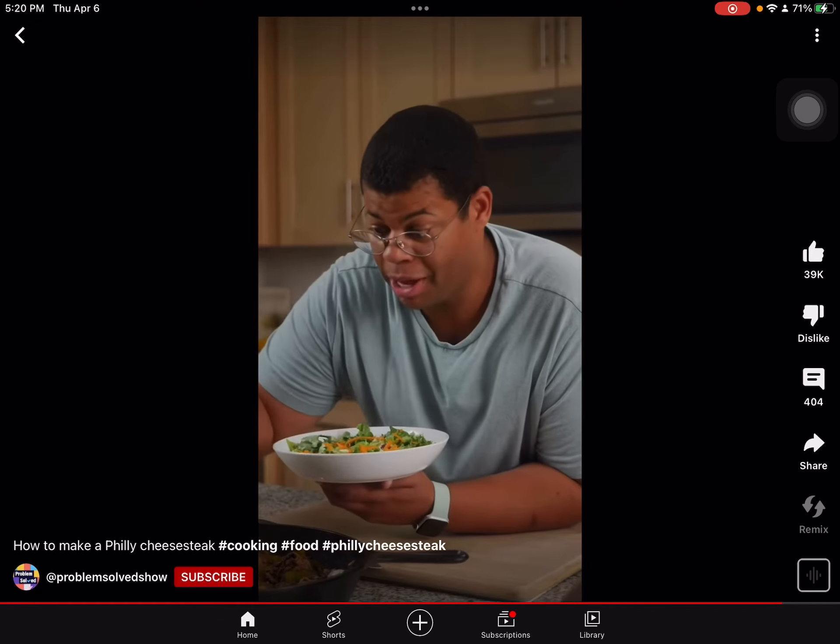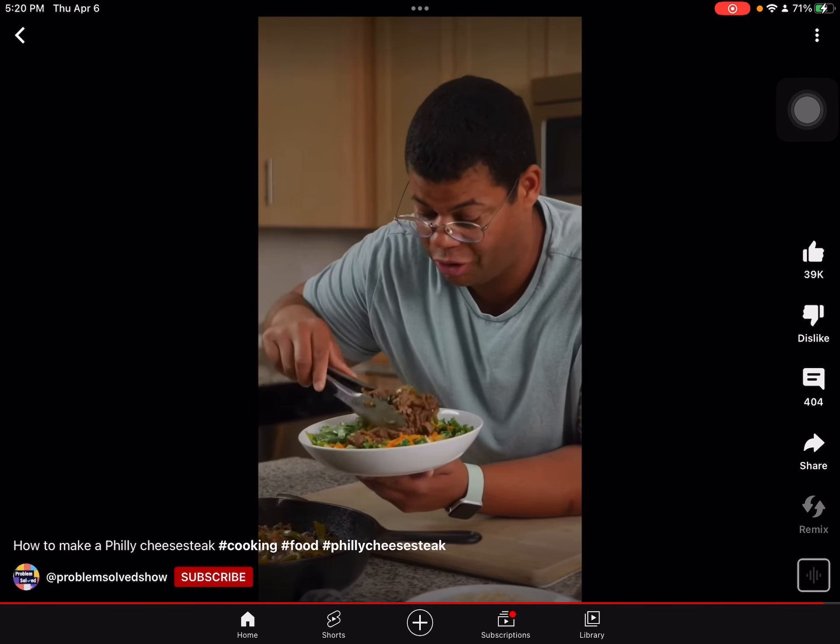Don't put it in the oven if you don't want to. This is why I prepare a big skillet — because this works great throughout the week, even over a salad.